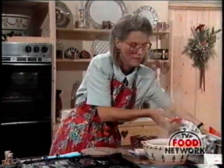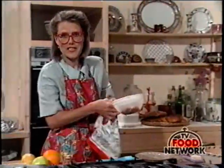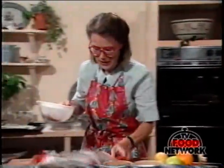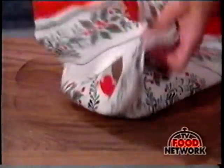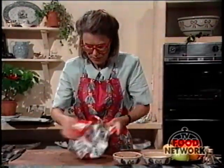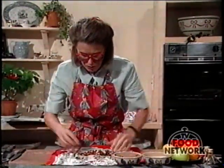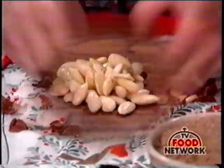Rub off the skins. You could take off every skin individually, but I find it's much easier if you put them into a tea towel, gather up the corners like that, and then rub like mad. That actually rubs off most of the skins for you. There we go. Now there might be a few left, but anyway that doesn't matter. I've got most of the skins off — pick them out and then I'll chop those.